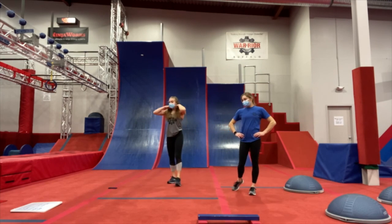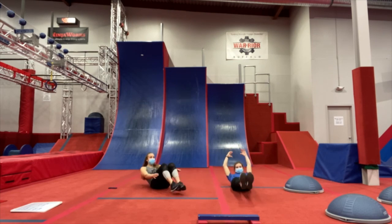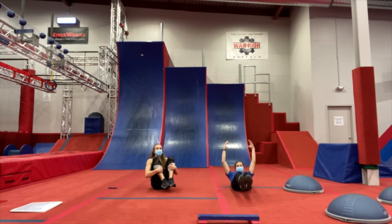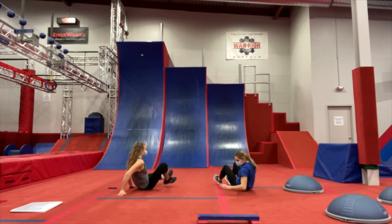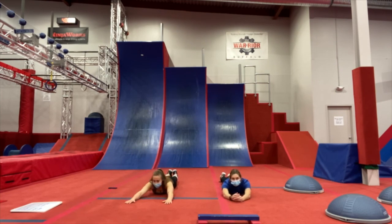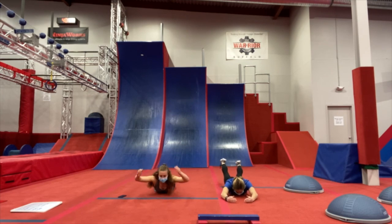Alright, now we have that 10-second breather. We are going to go down to the ground for our tuck-ups. Starting in 3, 2, 1. All the way down to hollow body hold and back up, pulling those knees into your chest. The lower you can get those feet to the ground without touching them, the better workout you're going to get. And relax. Now we have 10 seconds, then we're going to turn around to our belly and do our superman hold. Starting in 3, 2, 1, and go. You can use just your upper body or just your lower body — alternate if you're having trouble. And relax.